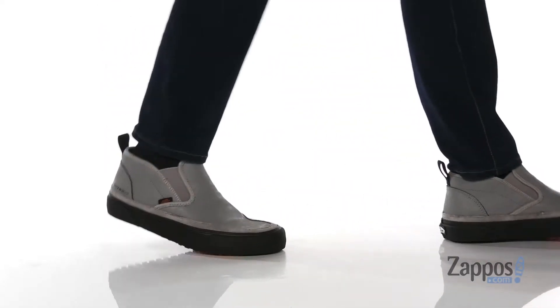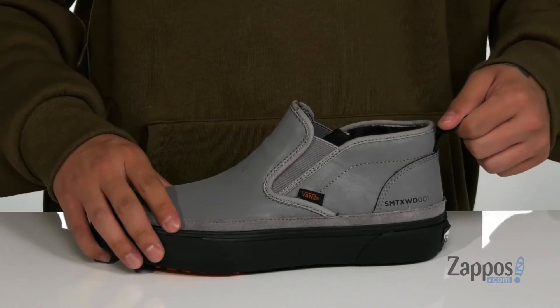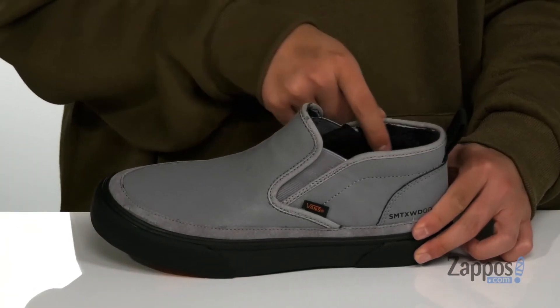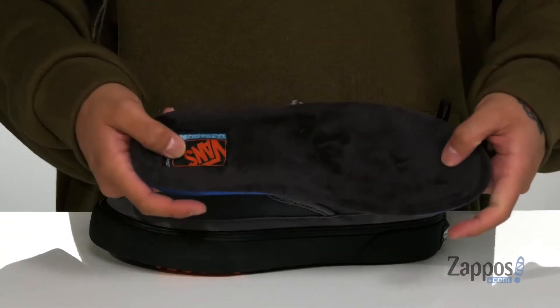Suede accents on the bottom half, along with great stretch panels so you can throw it on with ease. A pull tab located at the heel and padding around the collar, along with a faux fur lining to keep you warm and cozy. The ultra cushion footbed is removable and features that same faux fur.